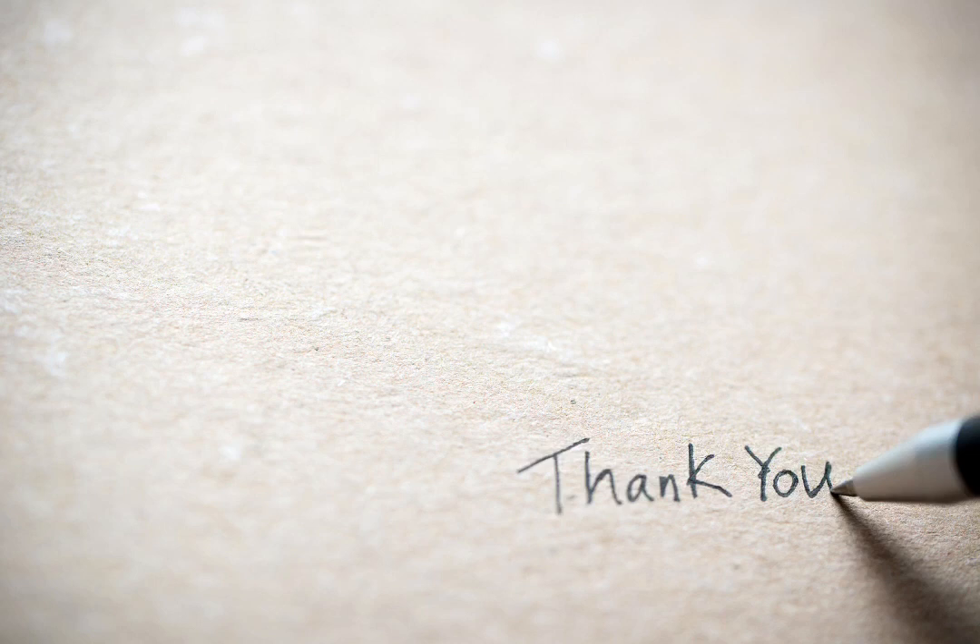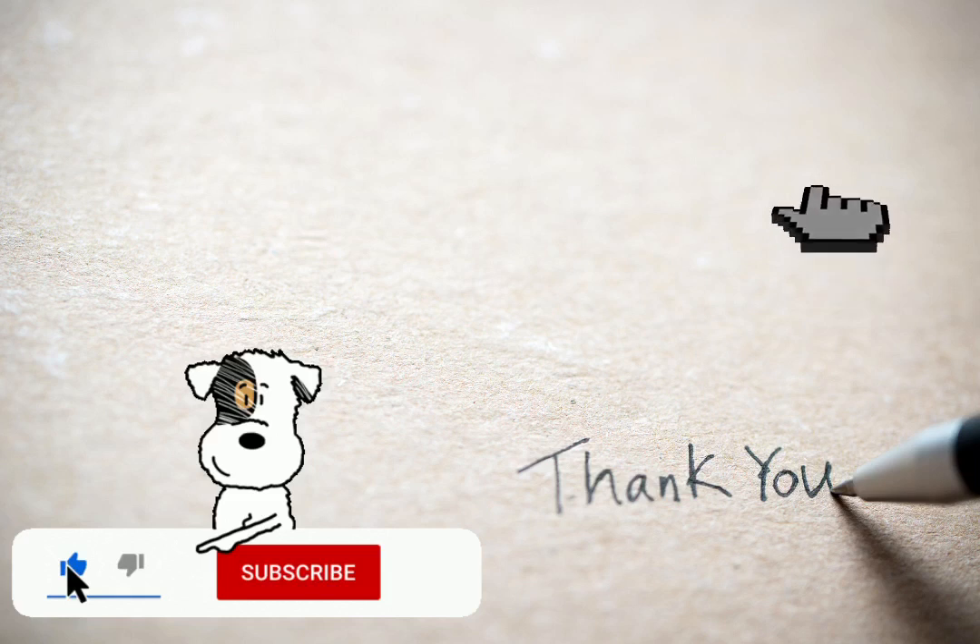Please subscribe, comment, give us the thumbs up and share.